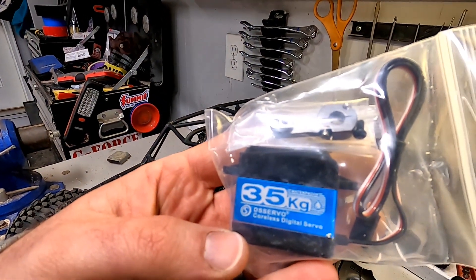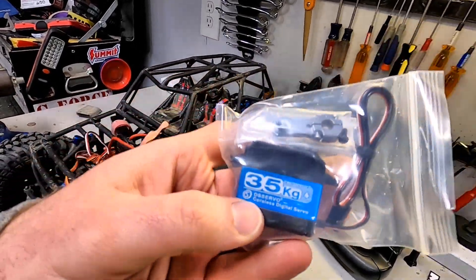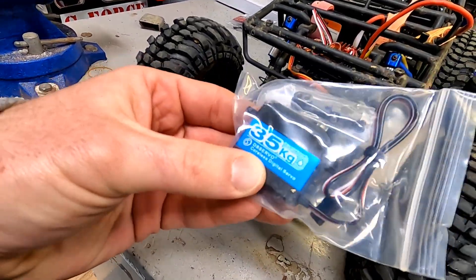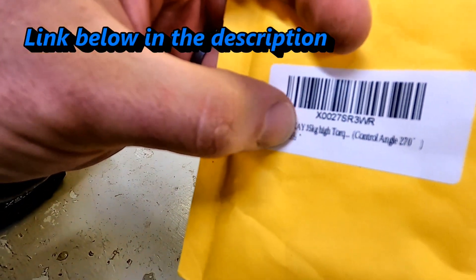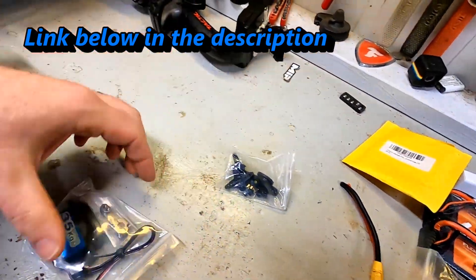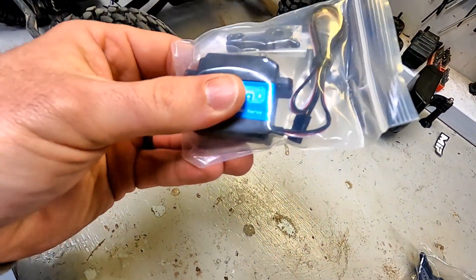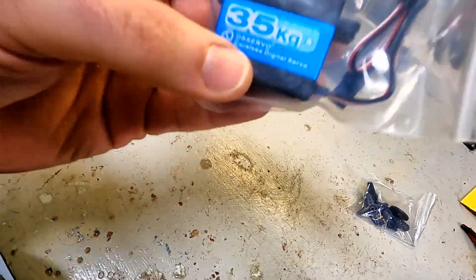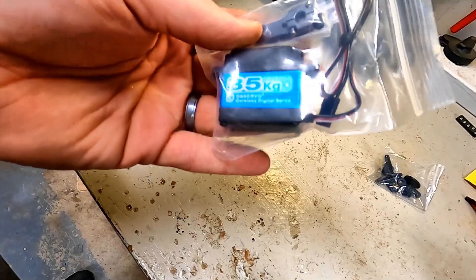But something caught my eye the other day, which is this 35 kg coreless. I don't think I've ever had a coreless servo, and certainly not in a 10th scale — same size and everything — a 35 kg. That seems like it's probably got a lot of power. This comes from Zoskay, Z-O-S-K-A-Y. It comes in also two different angle configurations, which I think might be interesting. This same servo can come in either a 180 degree or a 270 degree. This is actually the 270, which is probably super duper overkill, and I'm going to have to really worry about setting my endpoints correctly, but figured I'd try it.